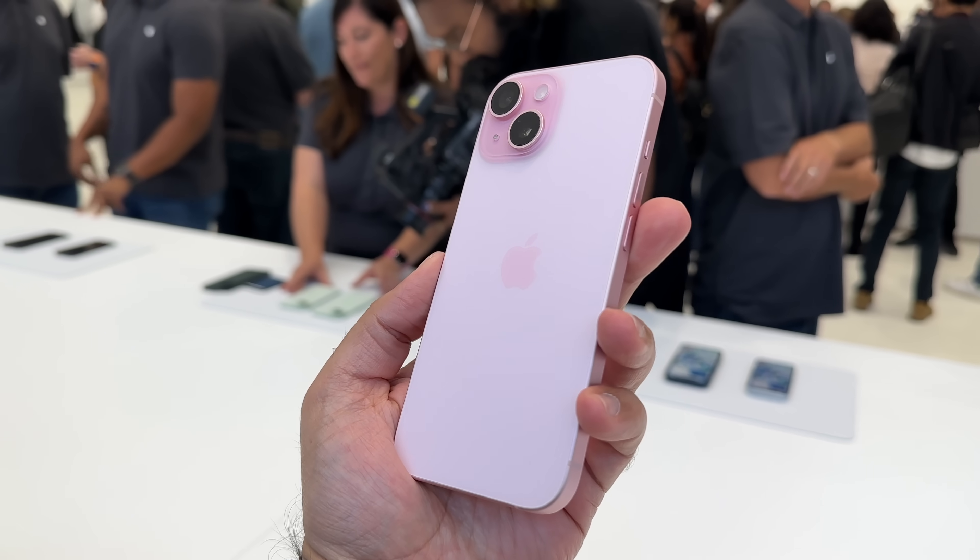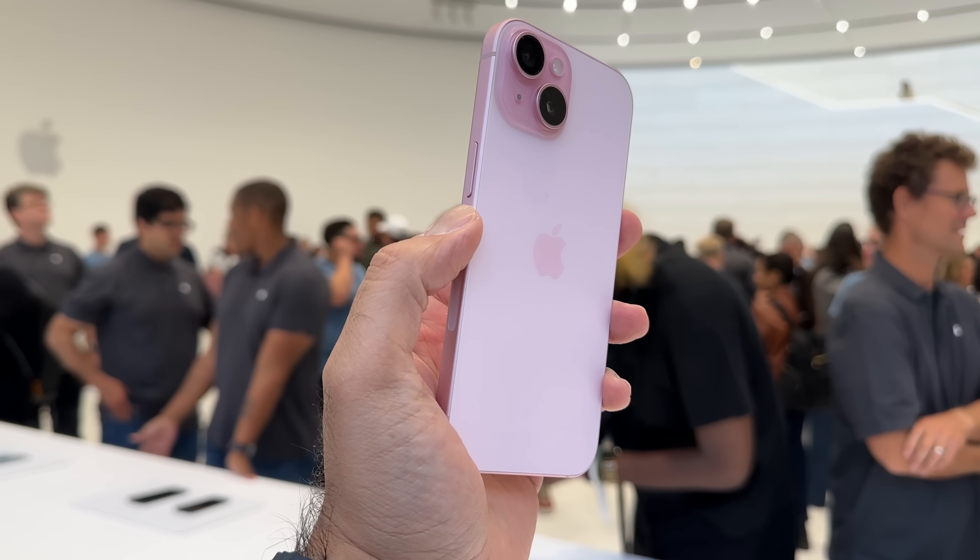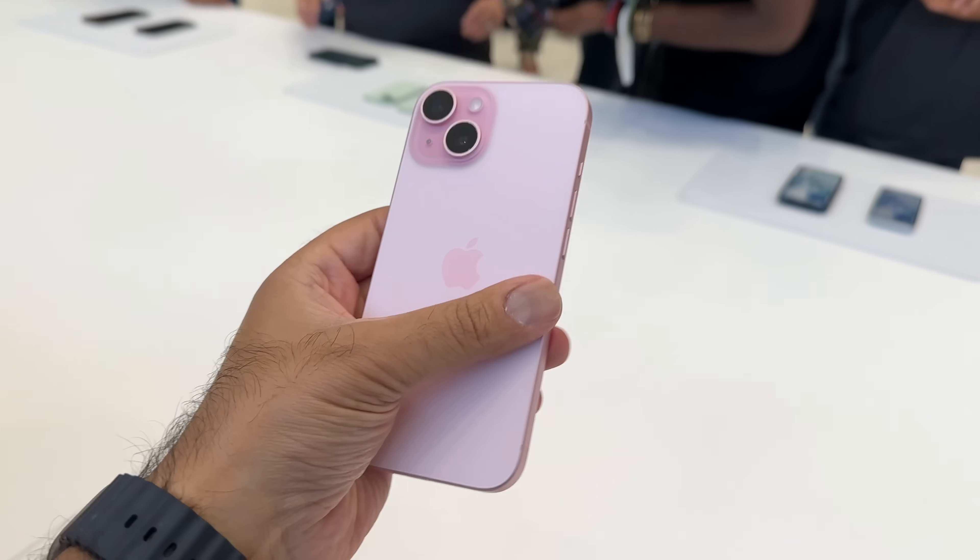Finally, we have pink — this is the pink iPhone 15. Nice, perfect timing for the Barbie movie this year. Again, quite subtle when it comes to that color.